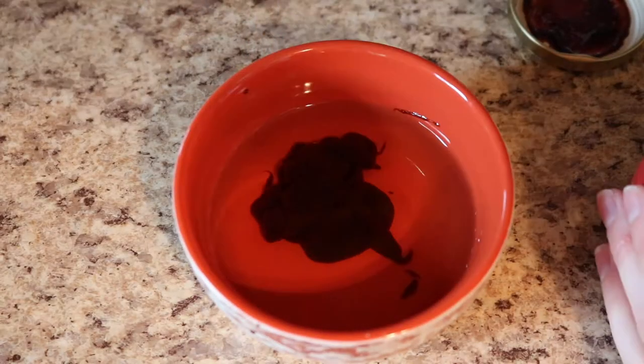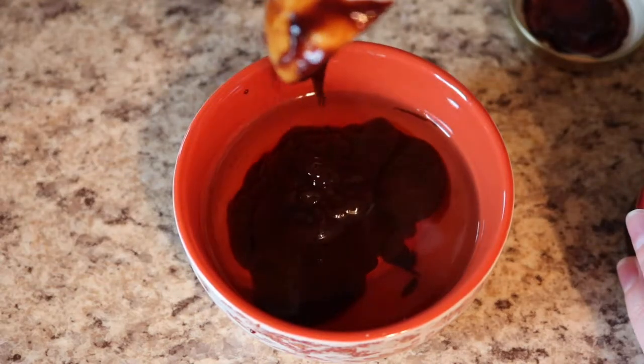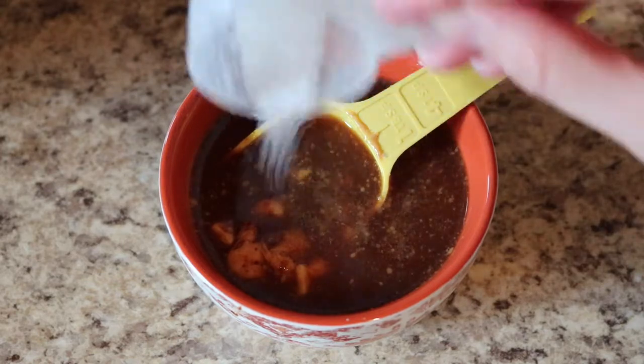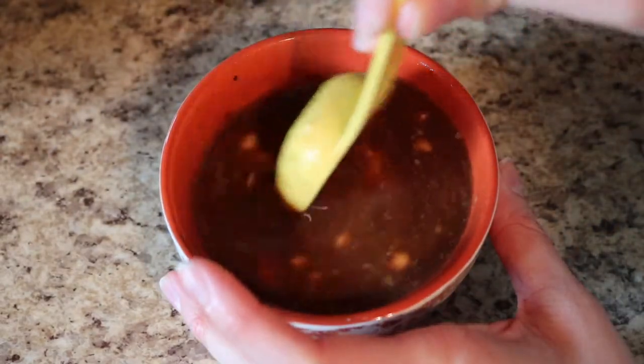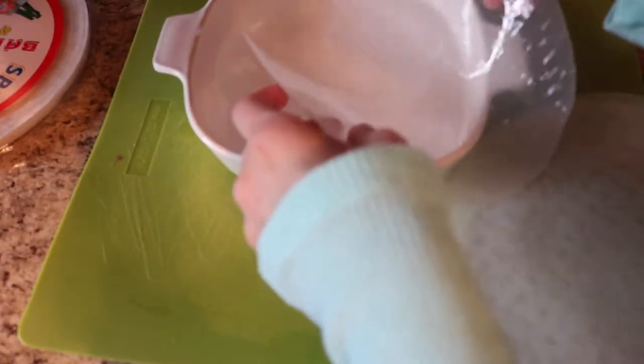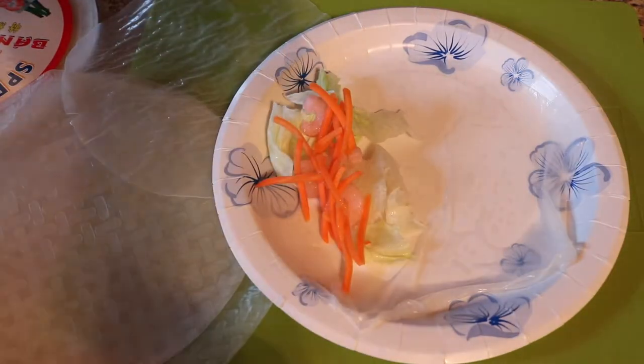That mixture is to make the sauce — you need it because otherwise it tastes too plain. I added four tablespoons of hoisin sauce and one tablespoon of creamy peanut sauce, which I substituted with melted peanut butter, and then added a little bit of sugar. Next, I put the rice paper in water so it gets sticky, then added the lettuce, shrimp, carrots, and cooked noodles, and folded it all up. It turned out really good.